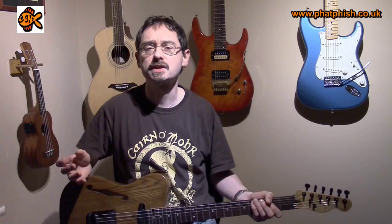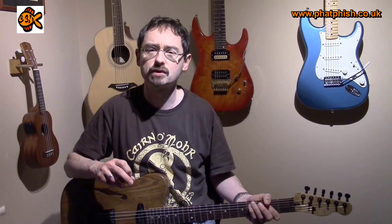Now the major pentatonic has a few things in common with the minor pentatonic, which I've done as a scale of the week before — I'll put a link in the information section. Most importantly, the major pentatonic acts like a skeleton for the major modes. In a major scale you've got three major modes: the one mode — the Ionian, the four mode — the Lydian, and the five mode — the Mixolydian. Let's go back to Fatfish and have a look at the way the major pentatonic relates to these major modes.